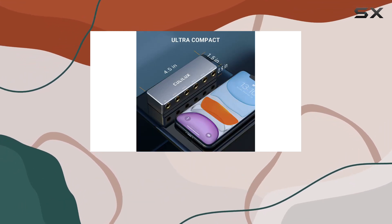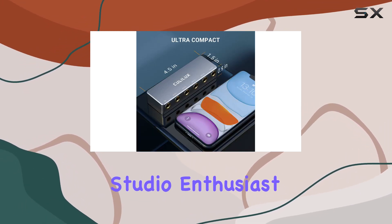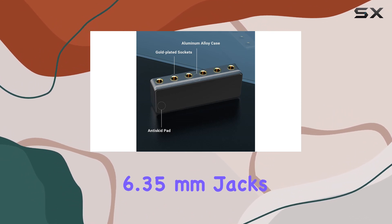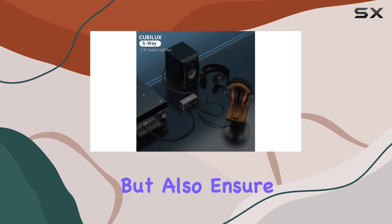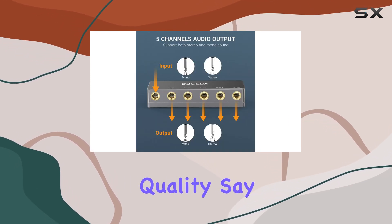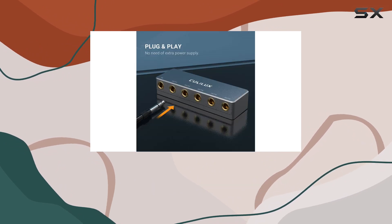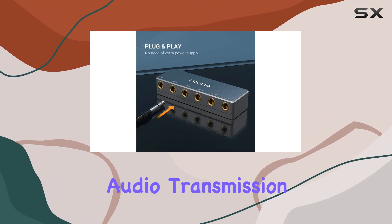Whether you're a musician, podcaster, or studio enthusiast, this splitter is your go-to companion. The gold-plated 6.35mm jacks not only exude a premium feel but also ensure superior audio quality. Say goodbye to distortion and static noise — Kubelix delivers a pristine, lossless audio transmission.